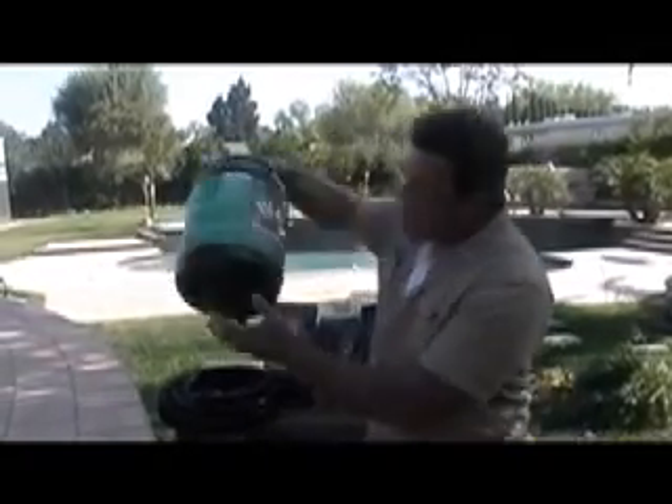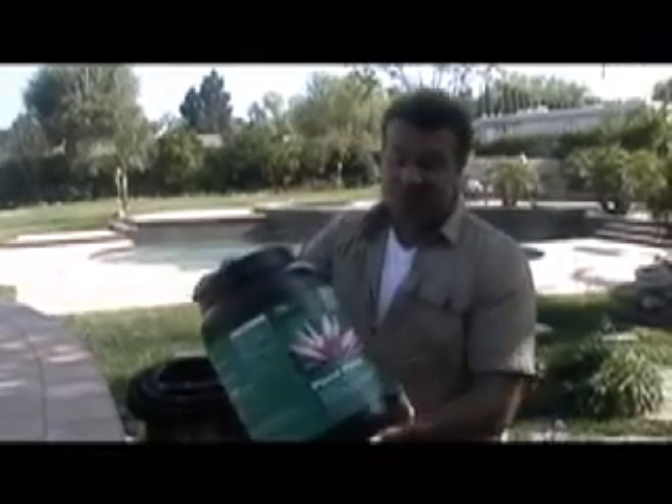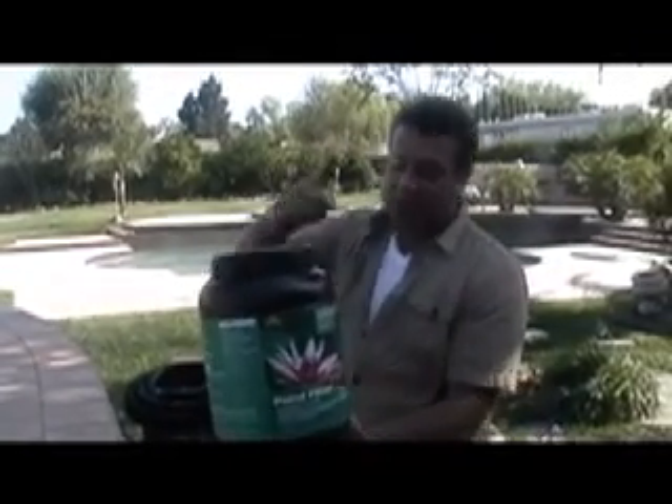Because our pond will be about 900 to 1,000 gallons, we're using this cartridge filter. It looks like a big thing of protein powder, but this is a filter — water goes in, filters, and clean water comes out, kind of like the human heart. We're also going to use a filter kit with a pond. Since we're using two filters together, these things are going to keep it nice and sparkly clean.